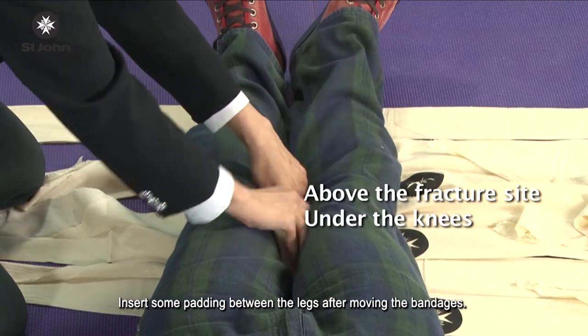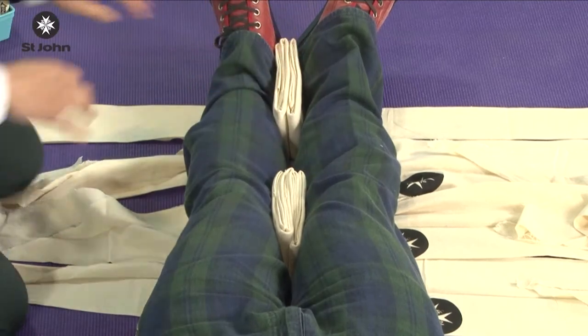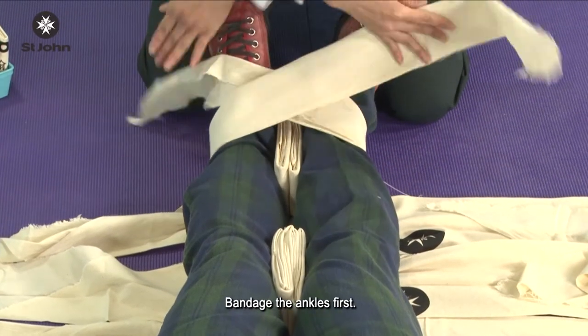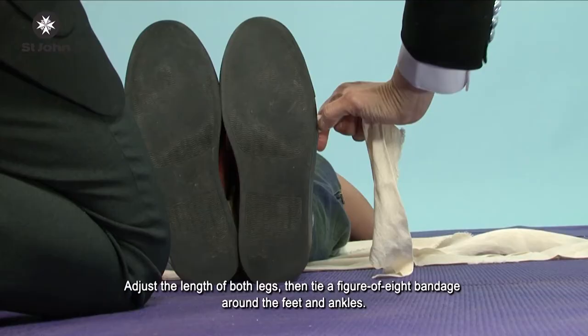Insert some padding between the legs after moving the bandages. Then secure the injured limb with the bandages. Bandage the ankles first. Adjust the length of both legs, then tie a figure of eight bandage around the feet and ankles.